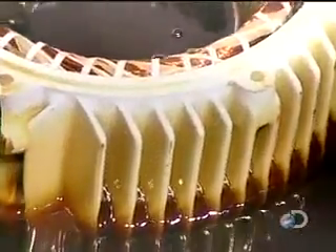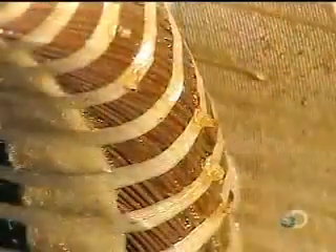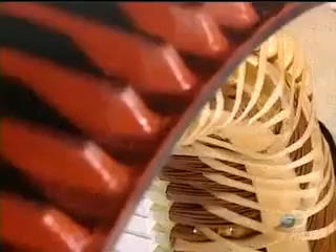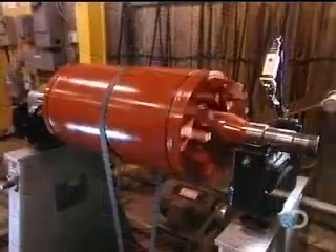They submerge the stator in a polyester-based varnish and vacuum it through. This thorough penetration makes the stator coil moisture resistant. The stator is then put into an oven for six hours at 280 degrees Fahrenheit. The varnish hardens, making the stator coil rigid.